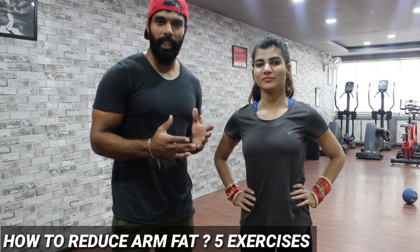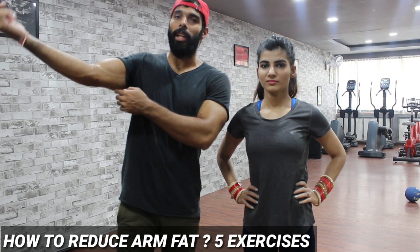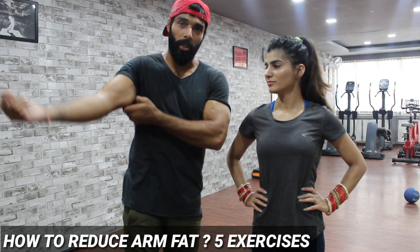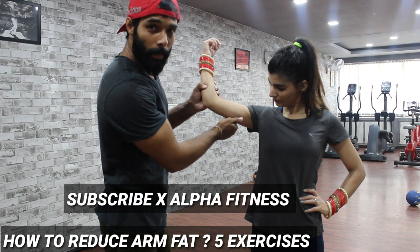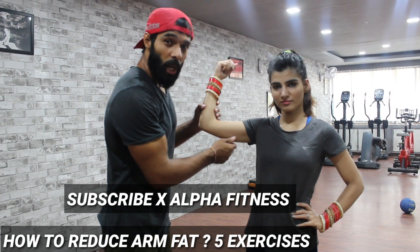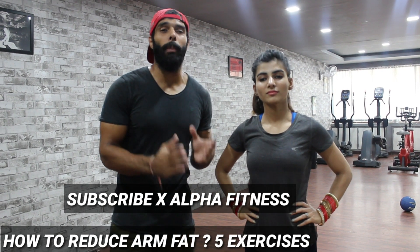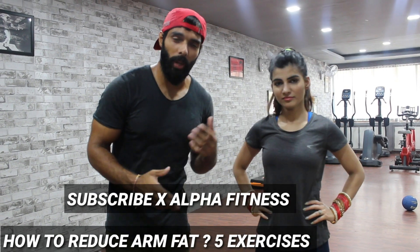These workout videos are very important for girls, in which you have to reduce fat — reducing fat is very important. This is an area where fat accumulates in girls. So how to reduce it? We will have to do 5-6 exercises, and we will have the names in subtitles. Make sure you watch the video until the end so you will understand everything.